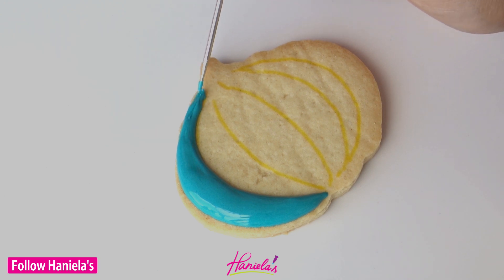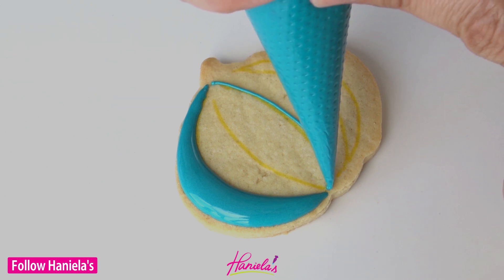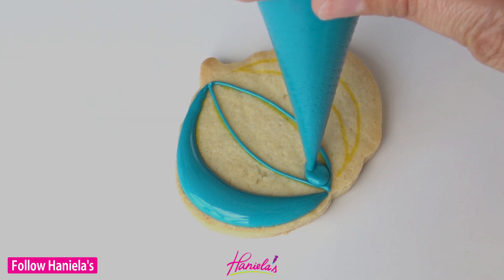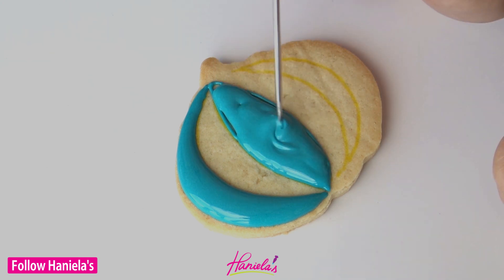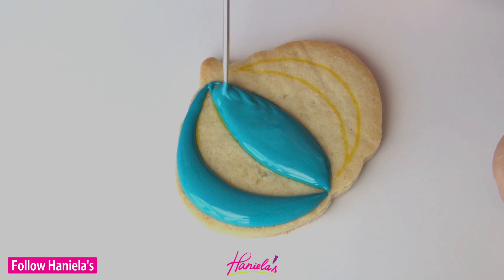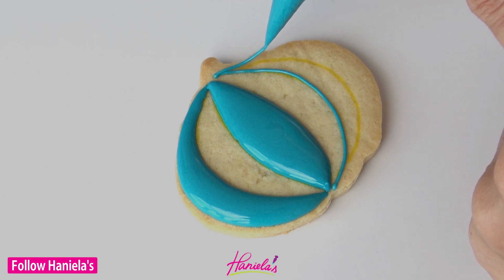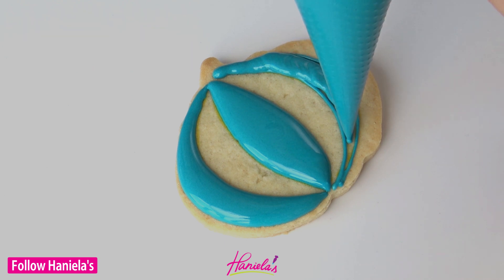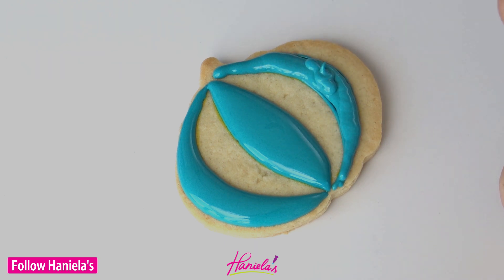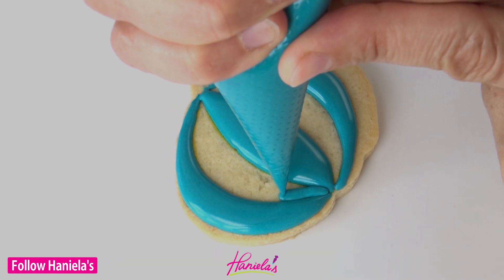I am using about 15 to 20 second consistency royal icing and we're going to outline every other segment. The reason behind this is to achieve dimension. Once you are done with this first step, we're going to let it crust for about 20 to 30 minutes, and then we can fill in the remaining sections. Since the first layer is going to be crusted, the second layer is not going to get blended with the first layer and we'll have a nice definition between segments.